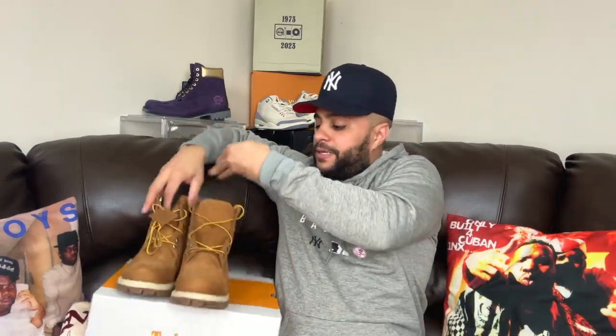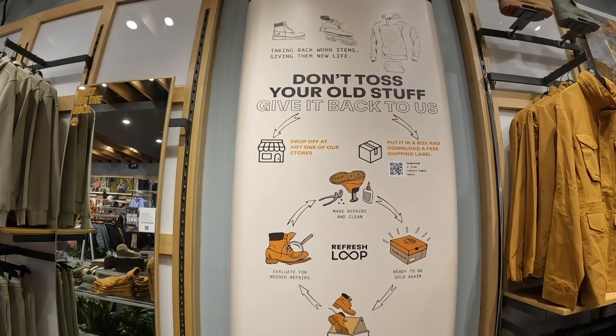One thing about Timberland — they do reuse their old boots. They tell you to come in and bring the boots, and they'll fix them up and send them back to the store to sell to somebody else. I'm looking at the whole scheme of it and I'm like, where's the part where I'm happy? Because you fixed my boots up and gave them back to me, or gave me some type of discount? I don't know, but y'all slick — it looks so happy right there on the wall.